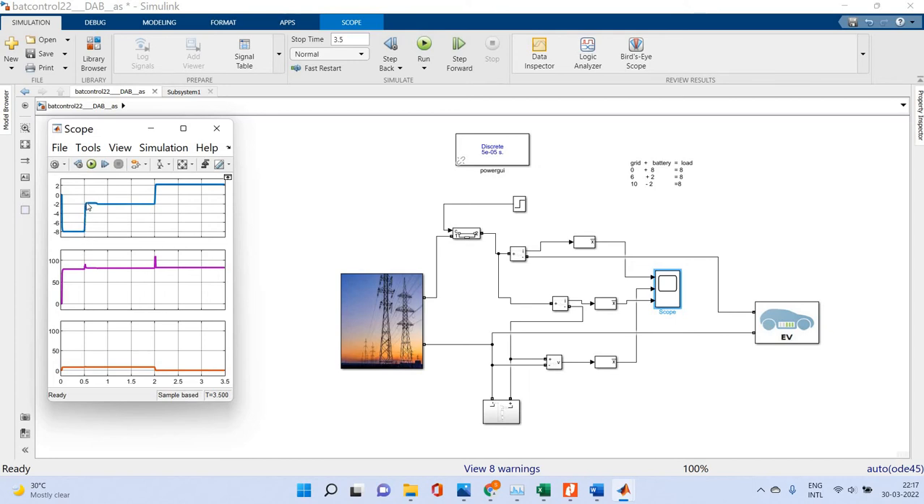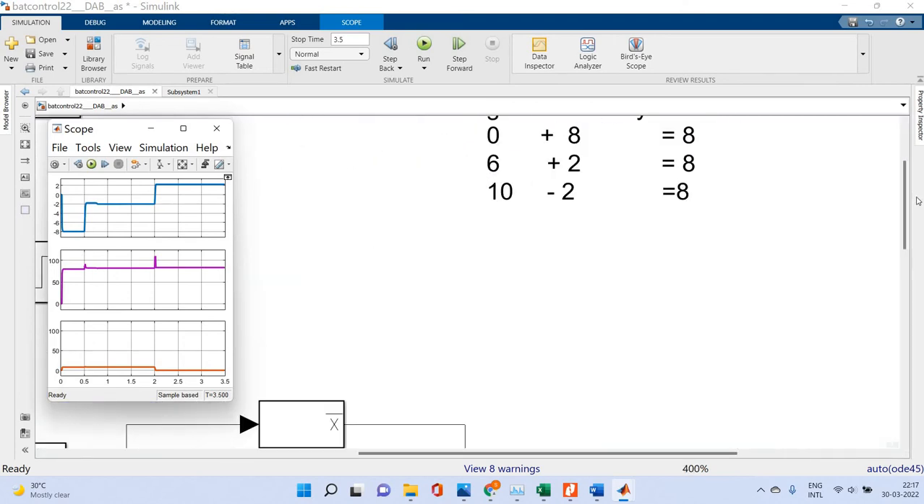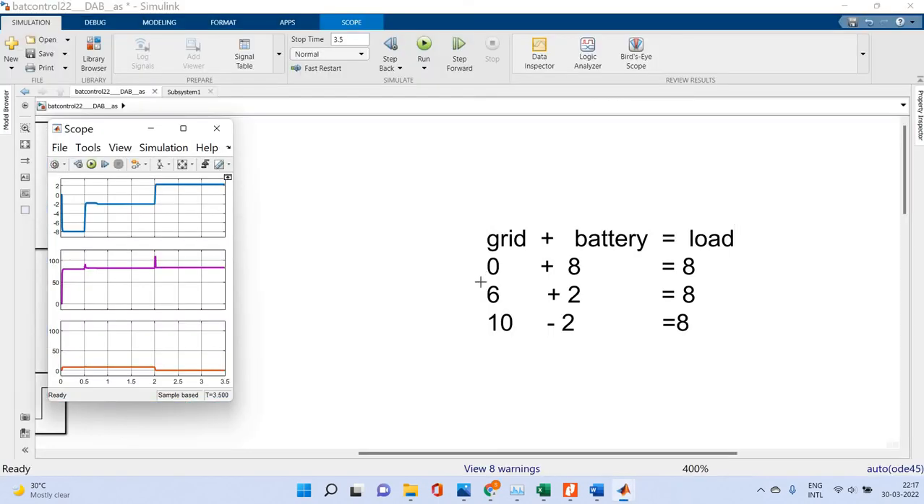The current reduces to plus 2 amps, and again it may go to plus 2 amps. Initially the battery is supplying — please see the curve — the battery is supplying 8 amps. The grid contribution is zero at that point. Then we achieve 6 amps from the grid, and again the load current can be 10 amps metered by the load.